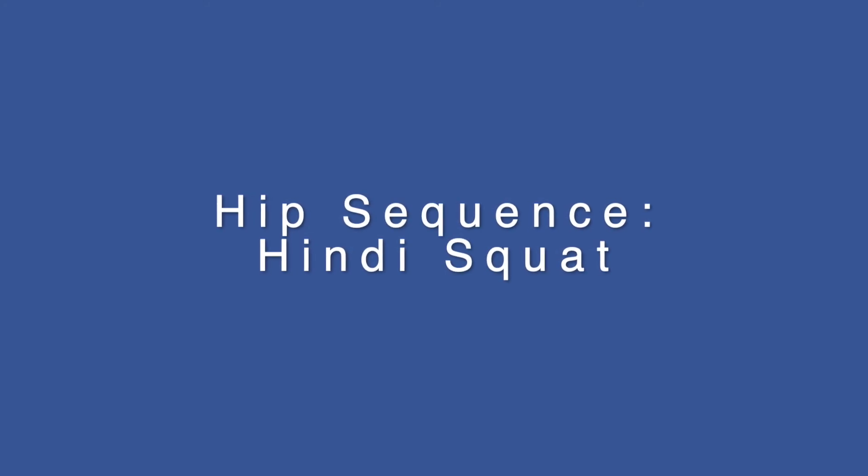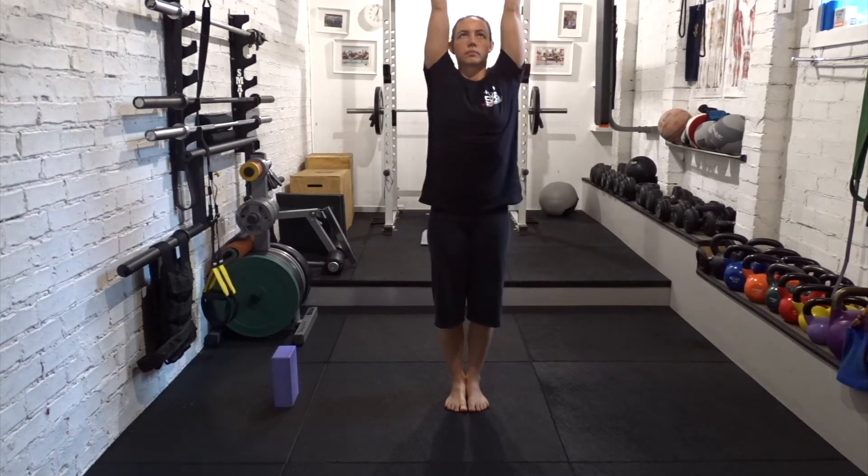Welcome to the hip sequence focusing on Hindi squat. Begin in Tadasana. Breathe in, take the arms wide and overhead. Breathe out, forward fold, flat back.